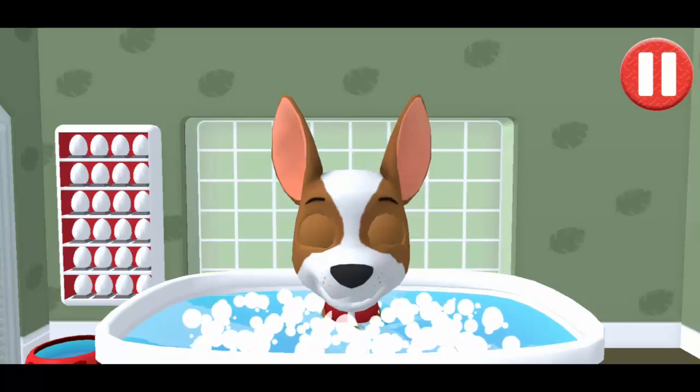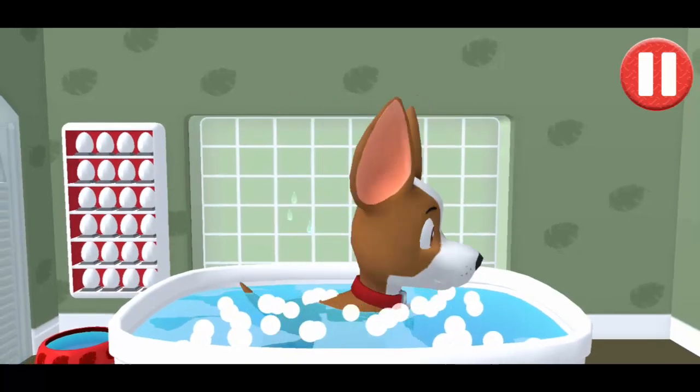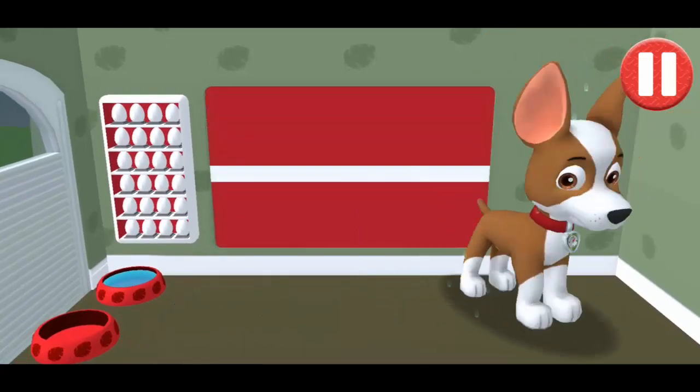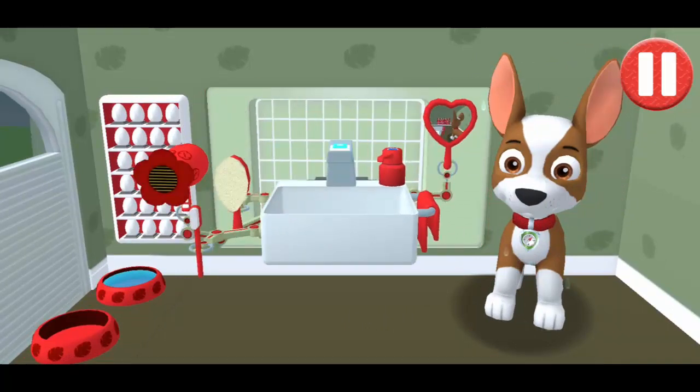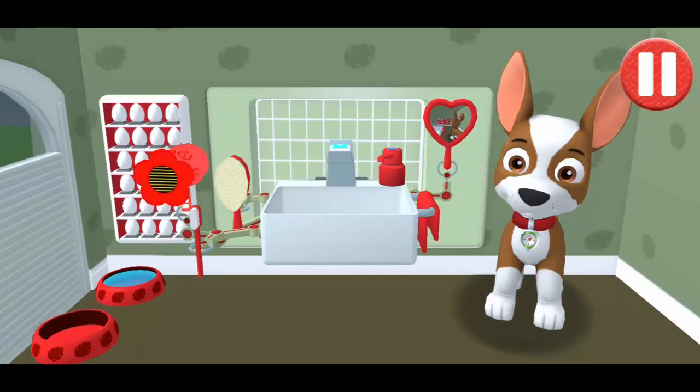Alright! The bubbles are all gone and so is the dirt! Tap the hair dryer to blow dry the pup's hair!